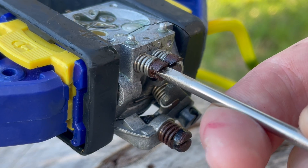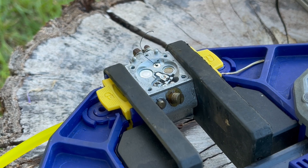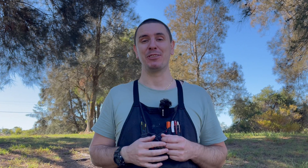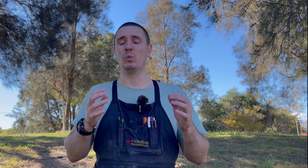Now we're going to check the low speed passages. We're going to close the high speed screw gently, open the low speed screw one turn, but leave that bristle in place. The reason is that if there are any blockages in the low speed circuit and the valve is closed, we won't be able to tell whether it's the blockage or the sealed valve stopping air from coming through. It's so important to work methodically and not jump over any problems. We're getting those air bubbles, which tells me air is passing through those low speed drillings — they're clear and working as they should.